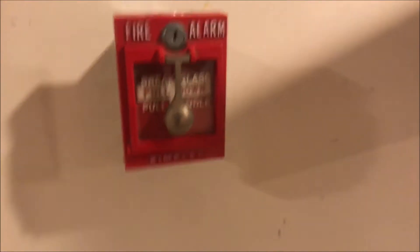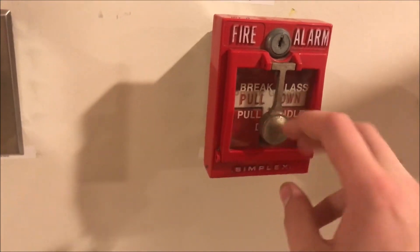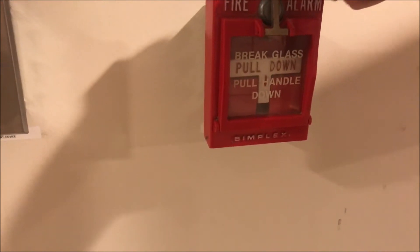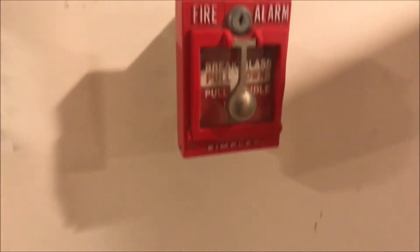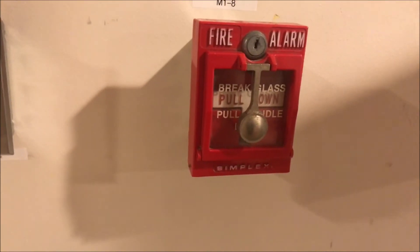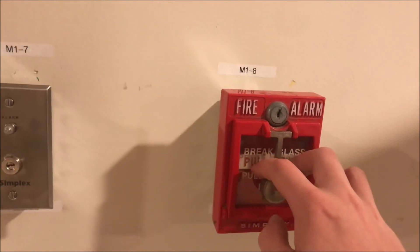Let's hope this goes better than last time I tried to break one of these, where it took me like seven tries. Yes, I know — before you guys yell at me, this is one of those nice glass plates that says 'pull handle down.' I'm still going to break it because I want to break some glass, and they're still selling them on eBay so there will still be more eventually. Let's do it.